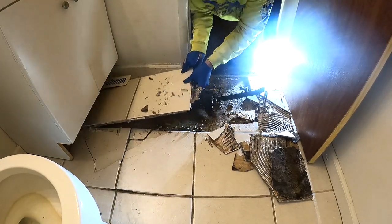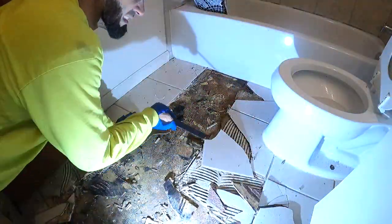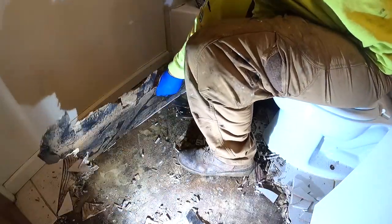Welcome back to the Handy Landlord. Here I am removing tile in this bathroom. I thought it was going to be really difficult, but it actually turned out to be really easy because there was wood underneath the ceramic tile.